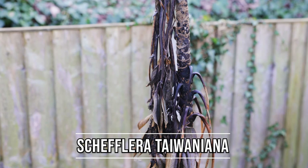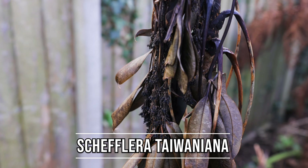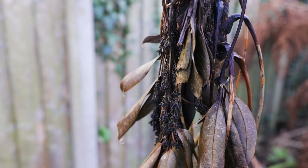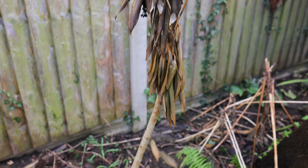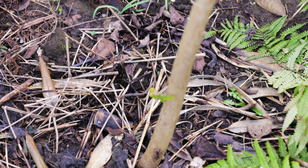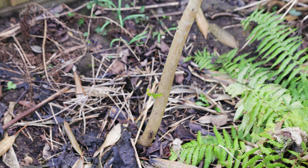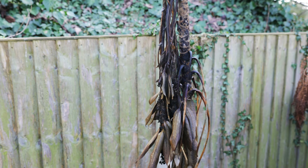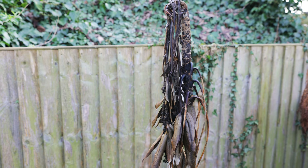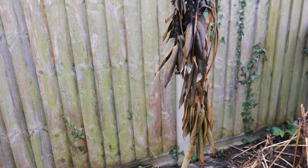I got this beautiful Schefflera taiwaniana, and hopes were actually high leading into this winter because it actually had berries on it. I was very excited to have an unusual form of this plant with beautiful leaves on it, but then this winter happened and this is what I'm left with. I don't think hope is entirely lost because if you look there, between all the weeds and everything else, you can see there's actually a bit of green growth, so I'm hopeful this plant will grow back from the stem. At this stage there's not a lot I can do, but with the weather warming up I'm sure this plant will bounce back.